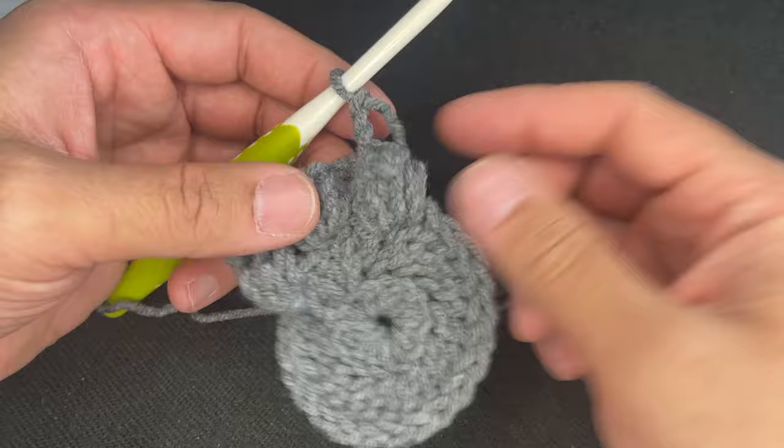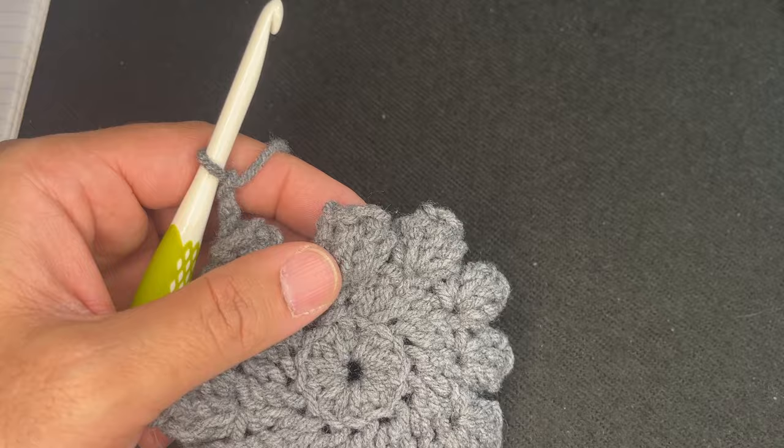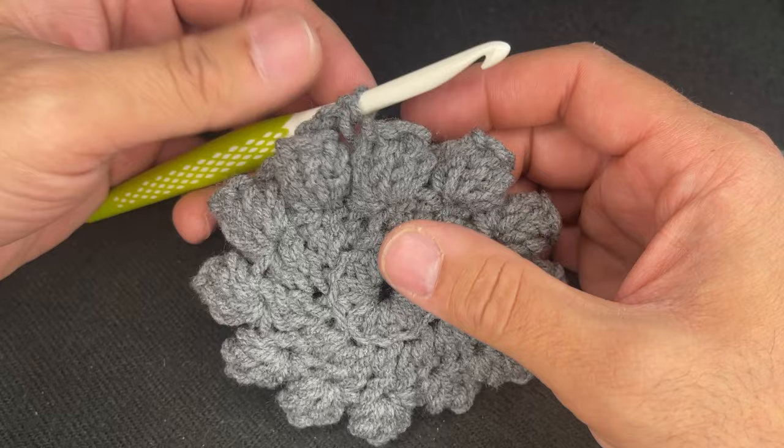Continue doing that all the way around and I'll meet you at the end of the round. So I just finished round three, which was the popcorn stitch. Right now we have 12 popcorns, and once I close this, we will have 12 chain spaces.